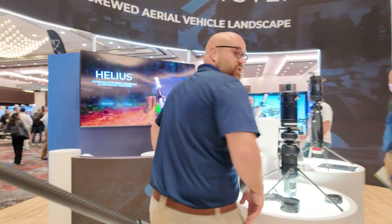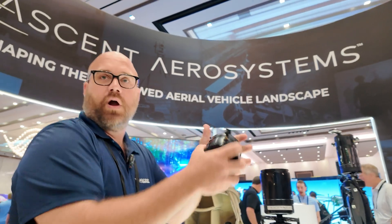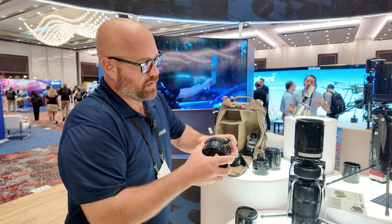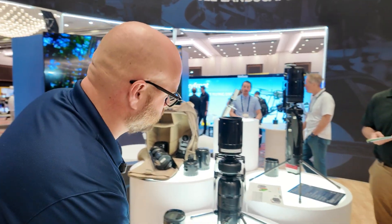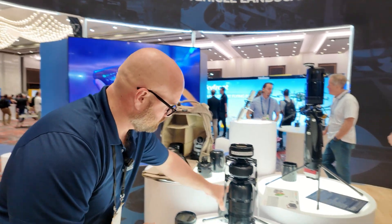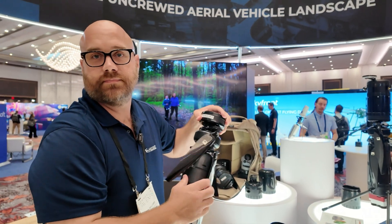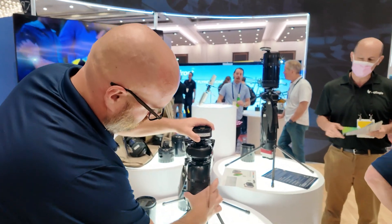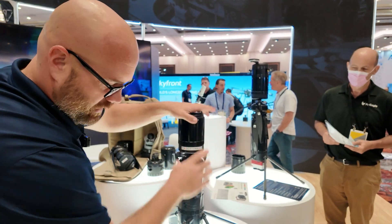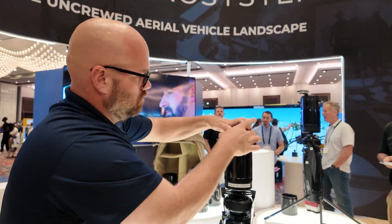We can walk over here and look at the Spirit, because the NX itself is not modular. The Spirit was designed to be broken down into multiple pieces and packed into a small container. The whole thing breaks down — from the GPS to the radio module to batteries, which you can run in a single or double battery configuration — and then the core and payload. And it all reassembles very quickly and very easily.